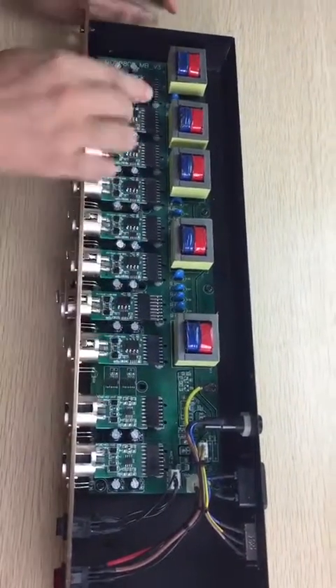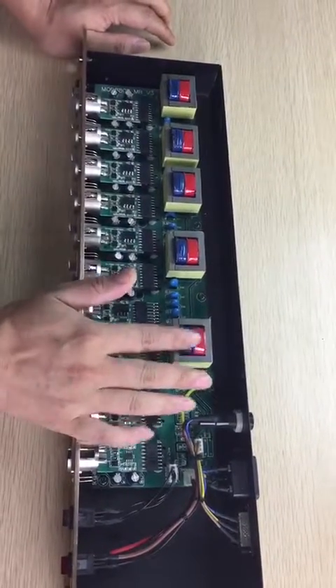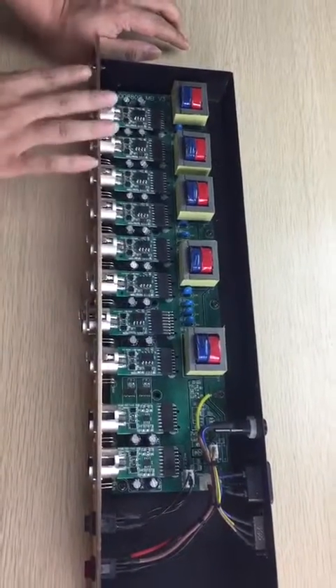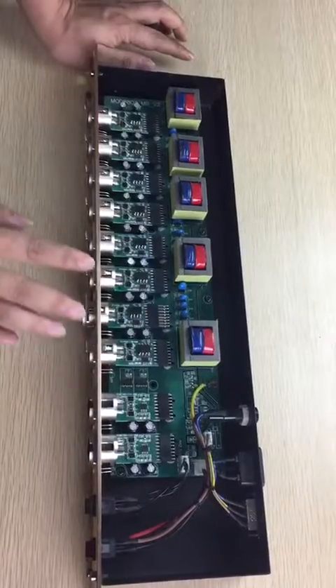This plate has five transformers inside for the independent power supply of each way, and with independent isolation for each way. Thank you so much.